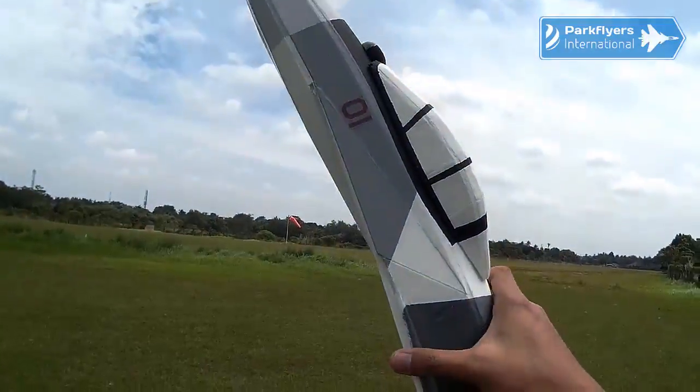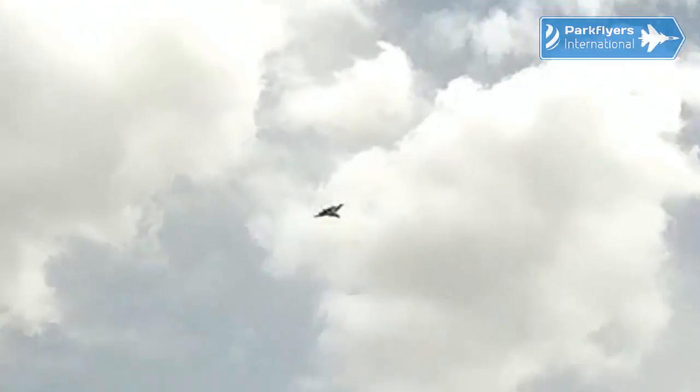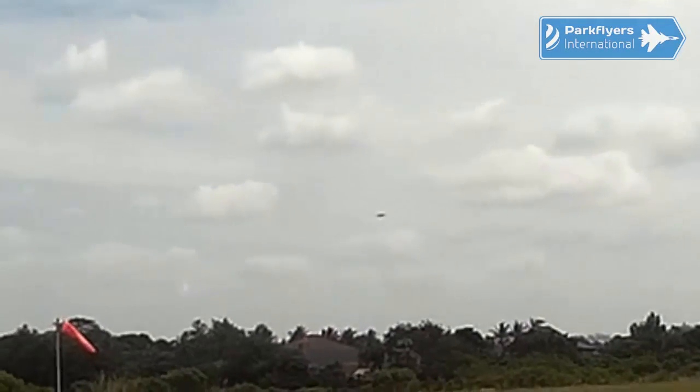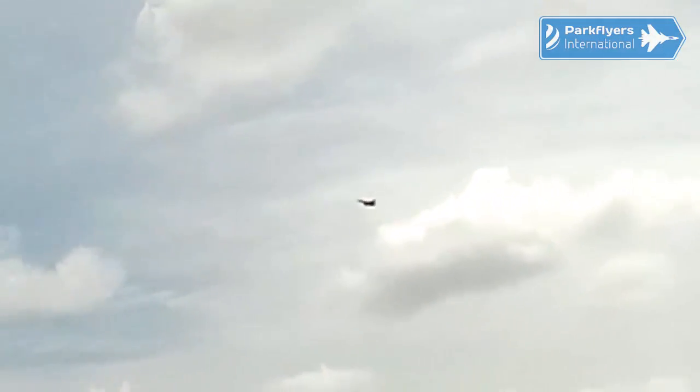It's flying! Very nice. I need to do a slight trim to the right. It's good — it's very good to see the SU lines up there, the classic SU lines.